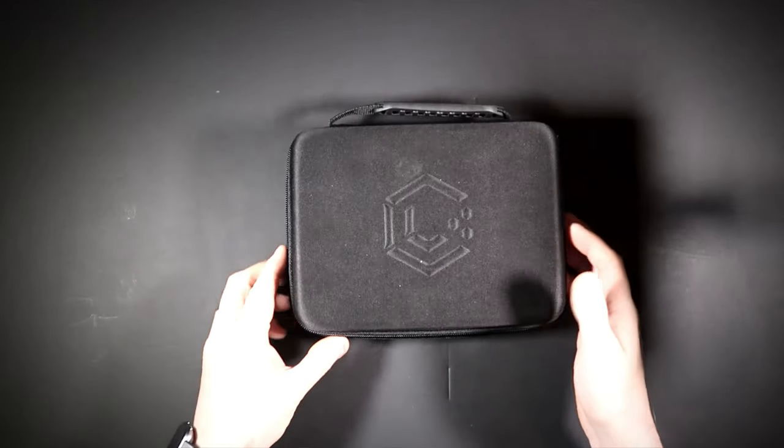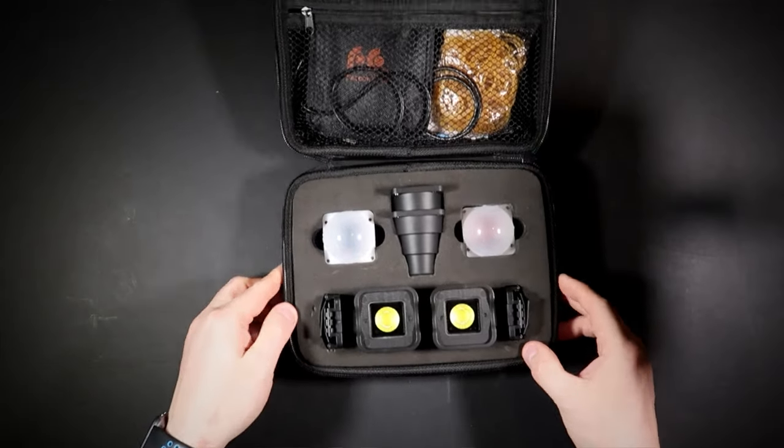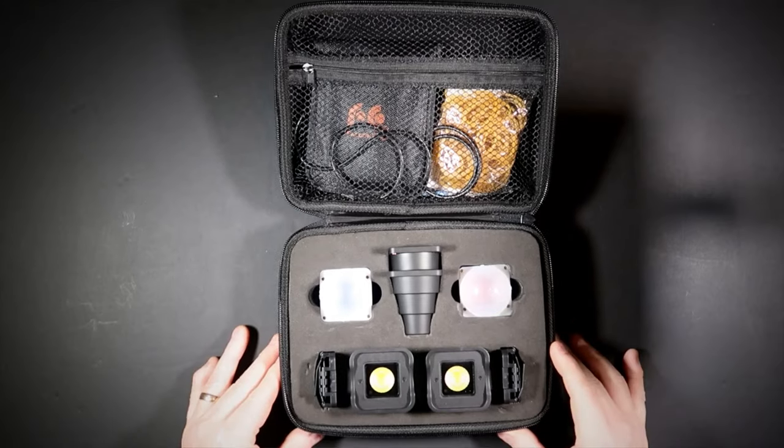I'll leave links in the video below. Any comments or questions you've got, feel free to ask. This is the kit in question. As you can see, the Lume Cube comes in a padded case — all the foam is cut out, everything's protected, and it works really well.